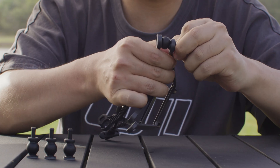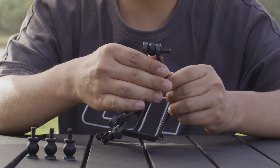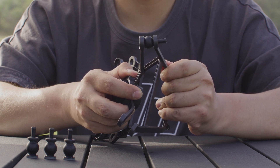Insert the positioning holes of the gimbal upper bracket onto the rubber dampers, ensuring that the pull tabs of the rubber dampers have fully passed through the positioning holes of the bracket. The rubber dampers have now been successfully replaced.